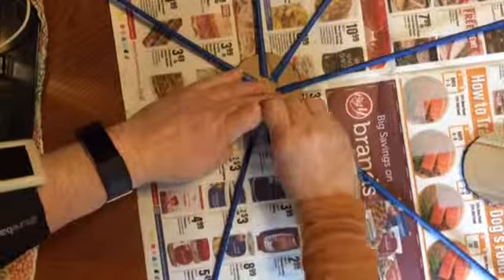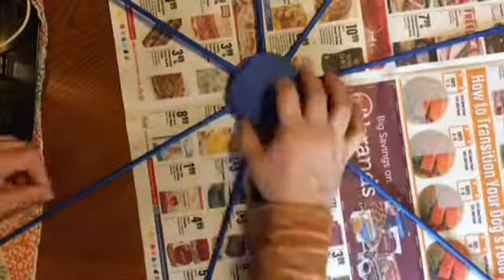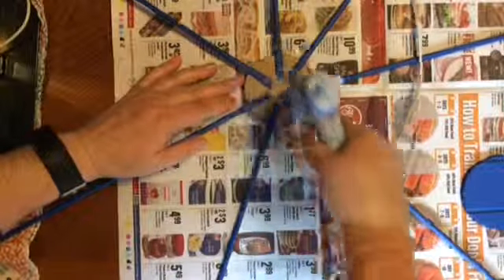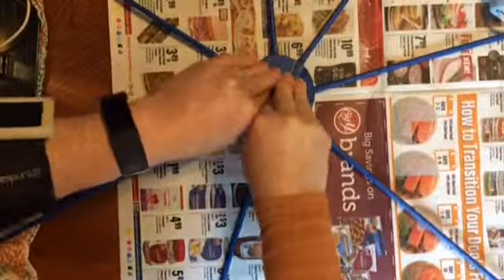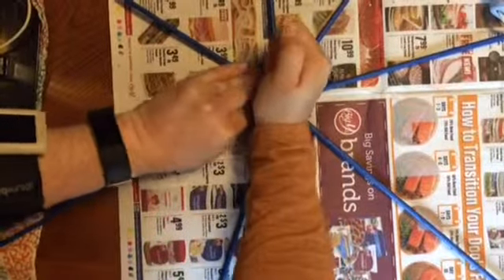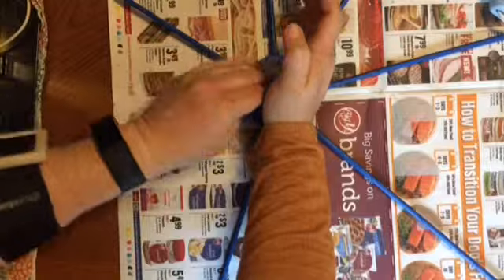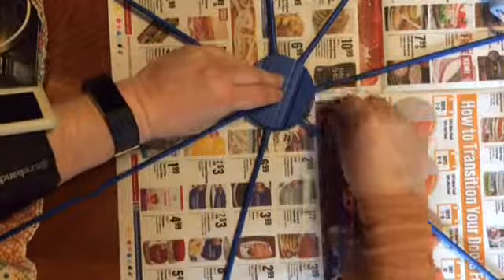Once all my pieces are glued, I'm going to clean off any lumps of glue that might get in my way and apply the top layer. I'm going to add glue to both the cardboard and the warp pieces and press this top layer down quite a bit until I'm sure it's very secure. I'm then going to go around the edges and clean off any of the glue that may have squeezed out the sides.